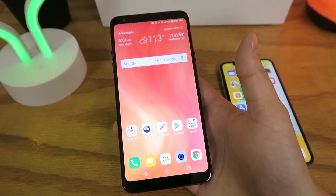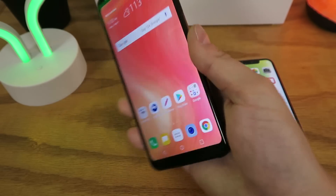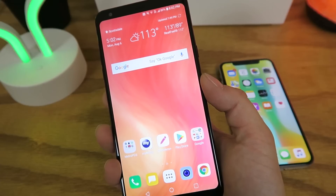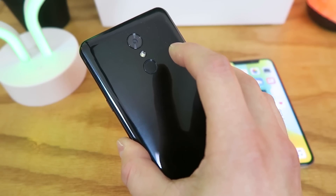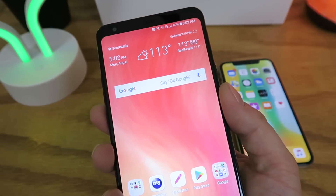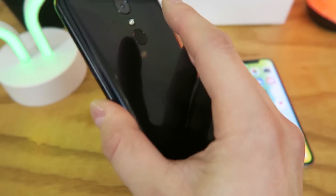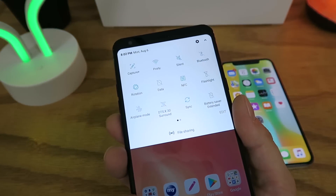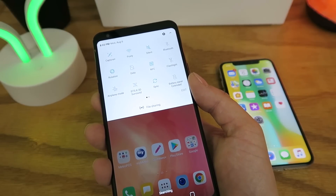The next feature the LG Stylo 4 has that the iPhone X doesn't is using the fingerprint sensor on the back to access the notification panel. If you just swipe your finger on the fingerprint sensor on the back, it immediately pulls down the notification shade. You can pull it down a second time to bring it down even further, giving you full access to your notifications.